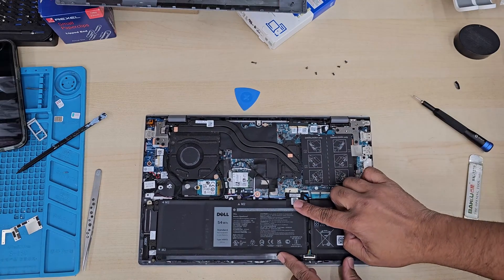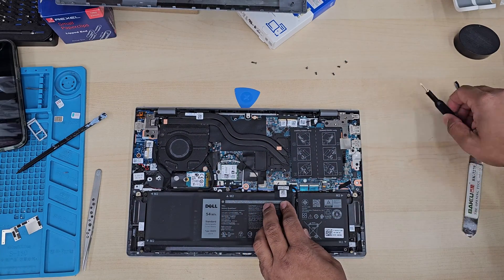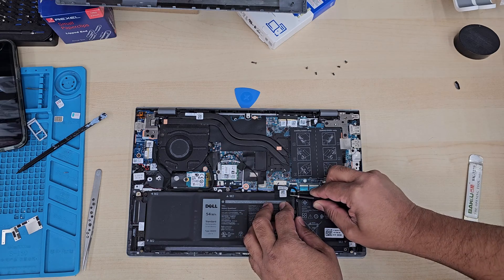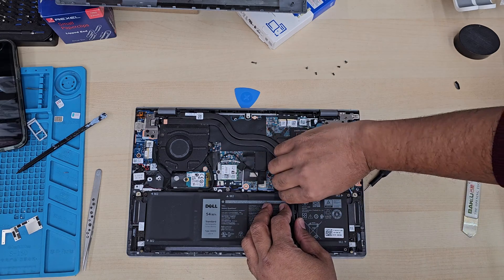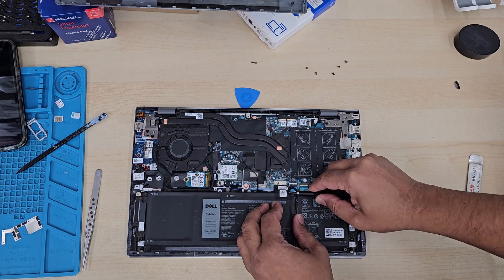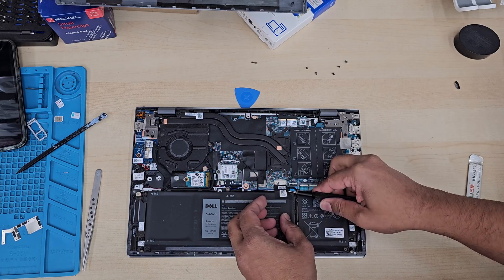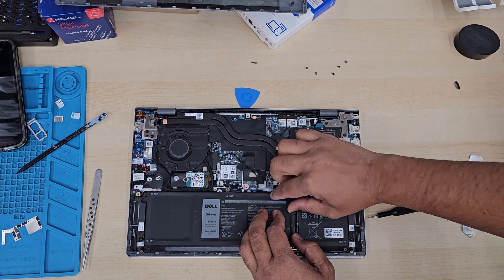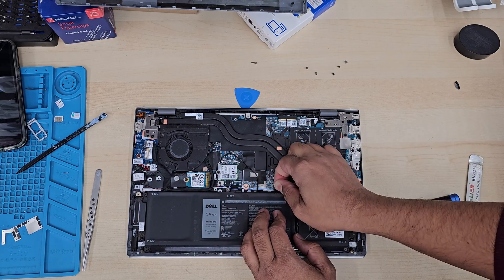Now the first thing we need to do is disconnect the battery — that's the first thing before you touch any other component. I'm going to take this adhesive out to the pull-up tab, and if you pull this one towards you, it's going to disconnect it.